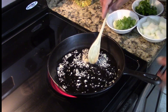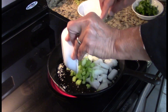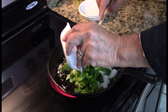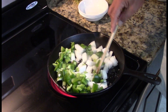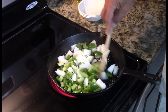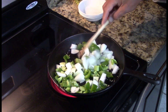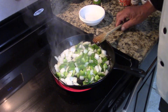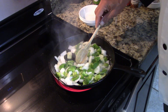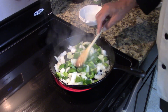As soon as the garlic starts to brown, we'll add our onions, celery, and green peppers. We'll sauté that for a short time, just until things get translucent. You can see our onions are starting to get translucent and there's a little sheen to them — that's all we really need on that.